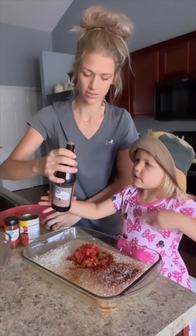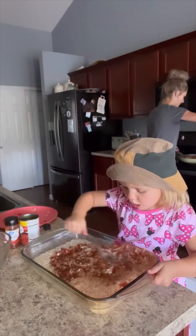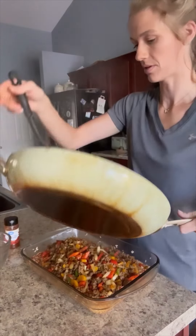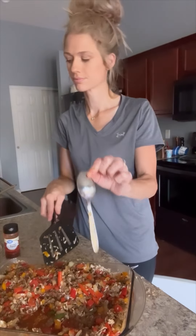You can do all this in the same pan if you want, but this was easier to show you guys. You're going to stir this up real well. Throw your cooked meat into that pan, mix this up real well. Lena forgot her spoon.